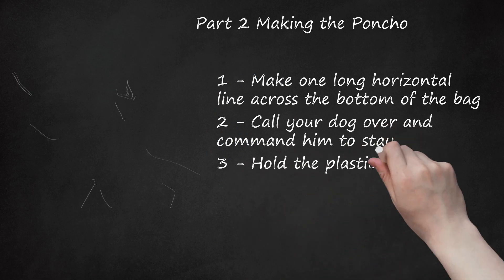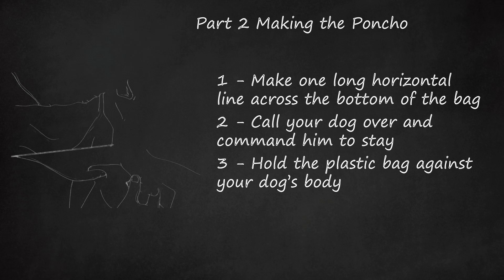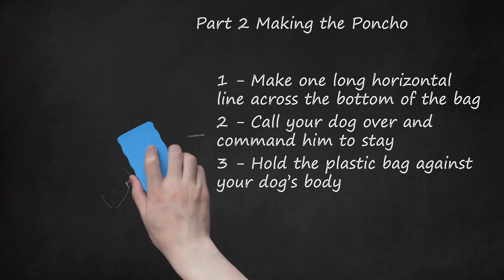Hold the plastic bag against your dog's body. This will help you measure the dimensions of the poncho so it fits your dog properly. Hold the marker in the other hand as you note where you are going to cut the plastic bag. Using your dog as a guide, draw a half-circle shape on the top corner of the bag, along the closed part of the bag, so your dog's neck and head can fit through the poncho. Make sure the circle is big enough to fit your dog's head and neck comfortably. You will then need to draw a longer half-circle on the back end of the bag, so there is enough room for your dog's bum and tail. Use your dog's body as a marker to ensure the longer half-circle is big enough for your dog.